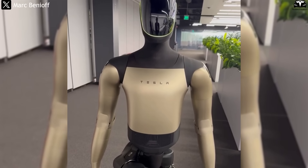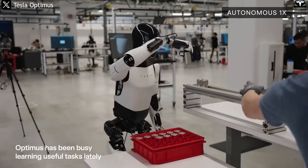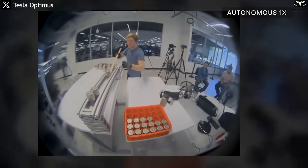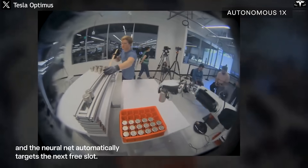Choosing Mark Benioff for a private trial was a calculated move. Benioff is not only a CEO in enterprise software, but also one of the world's most influential figures in technology, innovation, and business. By letting him experience Optimus first-hand, Tesla sent a clear message: this robot is not confined to scientific research but is also targeted at enterprises — organizations capable of investing in top-tier automation. Exclusive demos like this often generate powerful media effects; when a high-profile tech leader shares their experience, the broader tech and investment communities take notice.